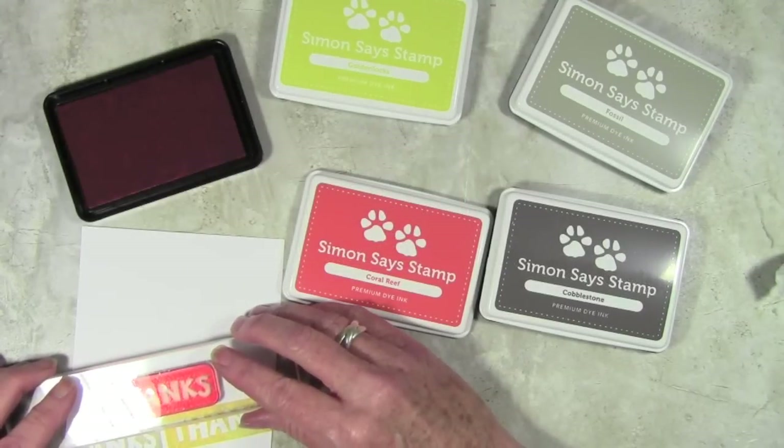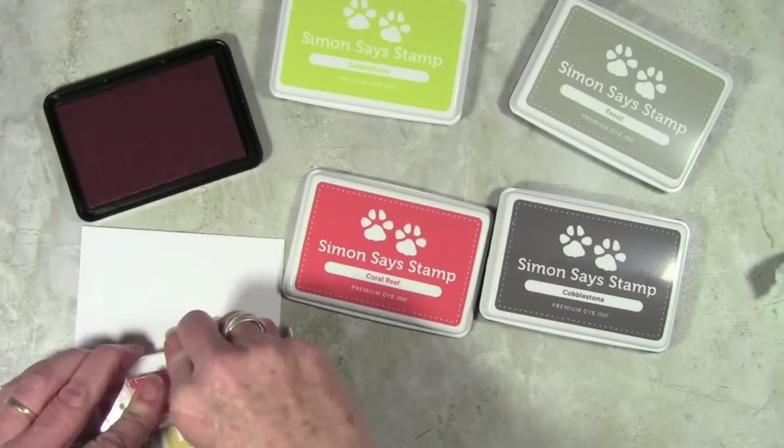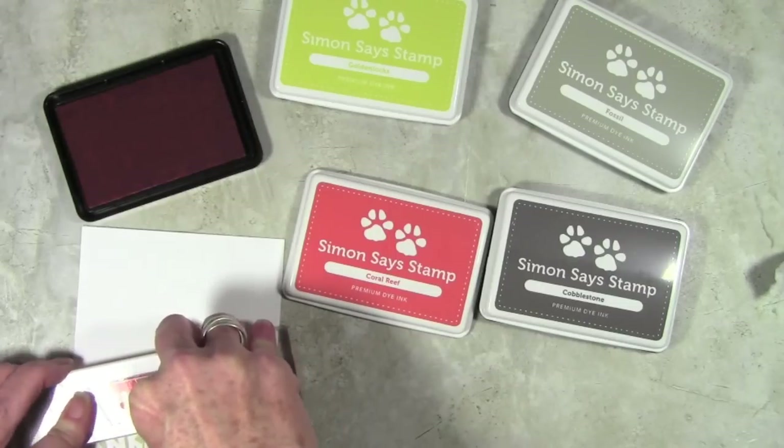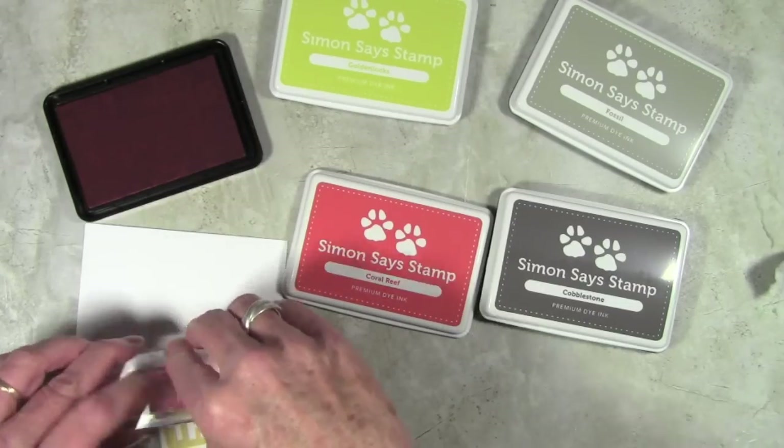The next color I'm using is Coral Reef, and I'm stamping this kind of in between my other 'thanks' and just above. When I'm doing a stacked type stamping I do like to start at the bottom and work my way up so I can see where I'm going.